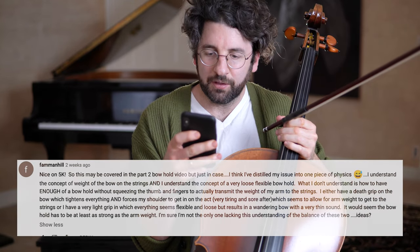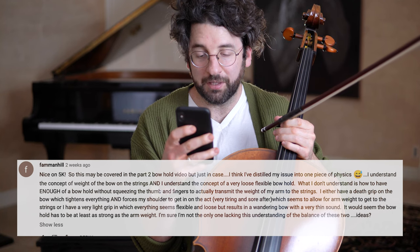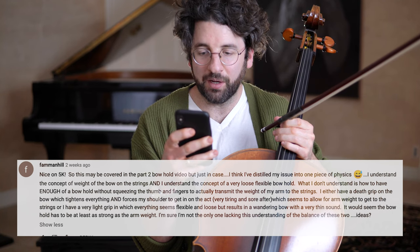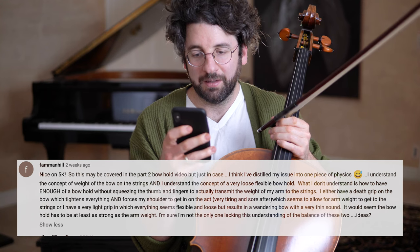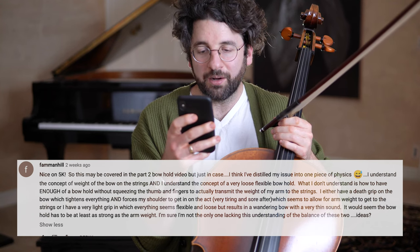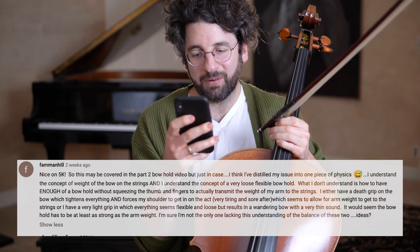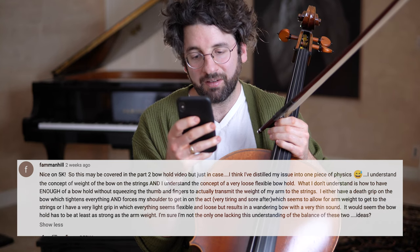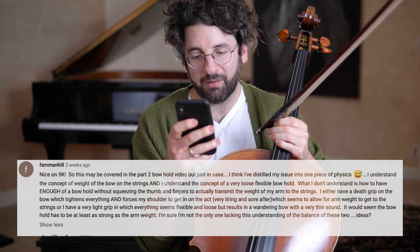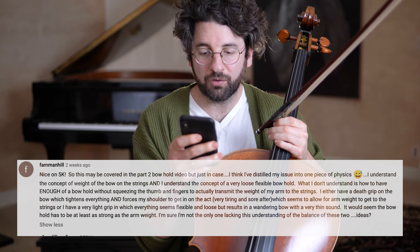This is from Famine Hill. The question is about the bow hold. He understands the concept of weight of the bow on the strings and the concept of a loose, flexible bow hold, but doesn't understand how to have enough of a bow hold without squeezing the thumb and fingers to actually transmit the weight of his arm to the strings. He either has a death grip which tightens everything and forces the shoulder to get involved, or too light a grip which seems flexible but results in a wandering bow with very thin sound.